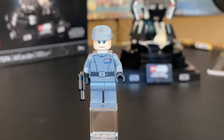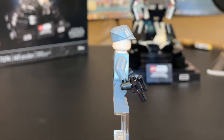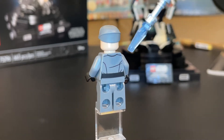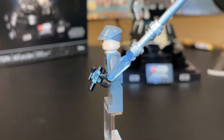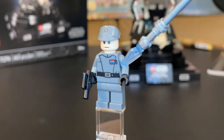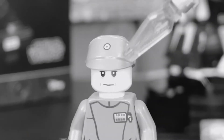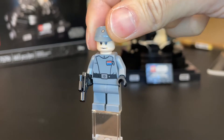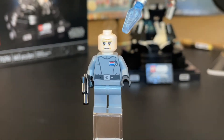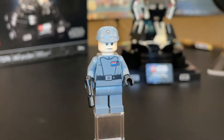First off, we have the Imperial Officer that we see in the Empire Strikes Back scene. This is a very simplistic Imperial Officer — there's not much to show. There's some minimal printing on the back. He has the classic black gloves, comes with a pistol, and has the Imperial Officer's insignias to denote rank. He has his Imperial Officer's cap, which can come off, and he has some forehead wrinkles — he should probably be getting some more sleep.